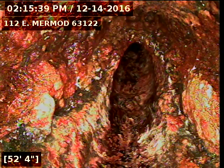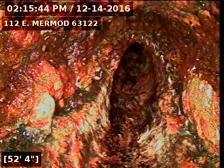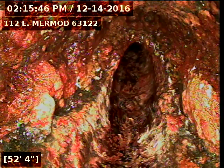I've got the camera up underneath the house, and right here we're at the base of the stack. This area has a large amount of scale built up in the pipe. This line will need to be cleaned out — it's about choked off about halfway.